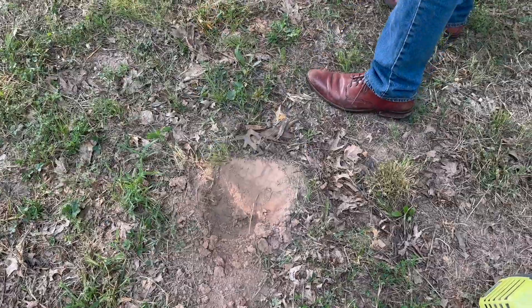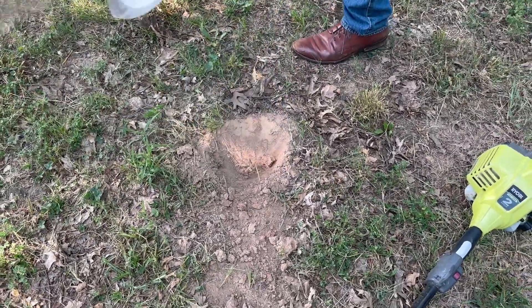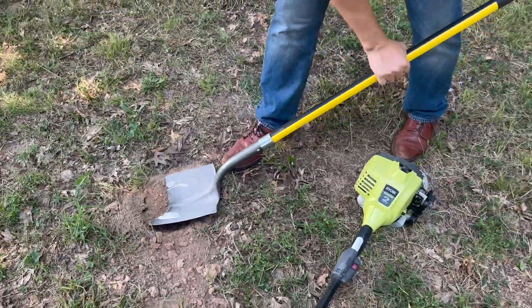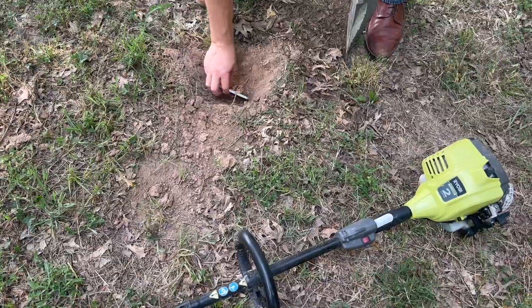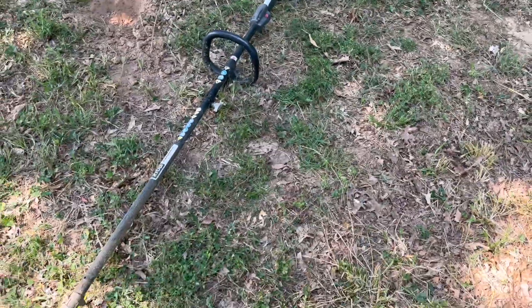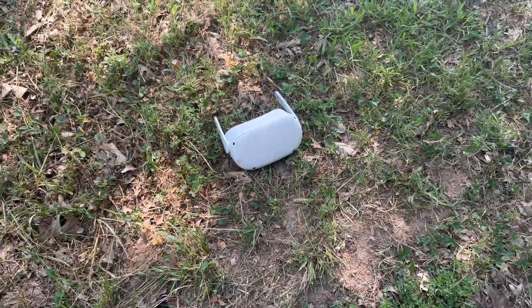You remember that book from the 90s, Holes? Every kid for like half a decade thought digging holes was the coolest possible thing — Stanley Yelnats and the holes. That'll probably hold the phone or a camera. We also had a user comment on our last video about if we could take a weed eater to one, so we're going to do that too. Oh, the bugs have already found it — out in the wild.